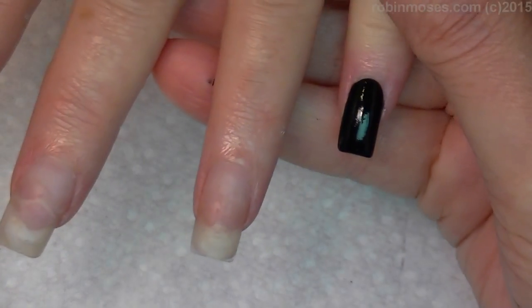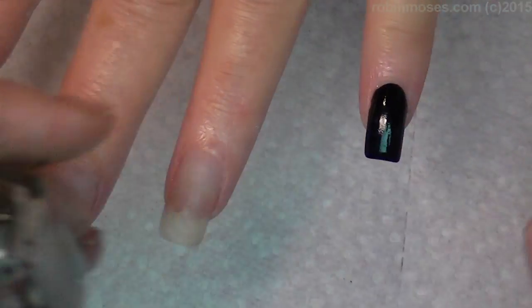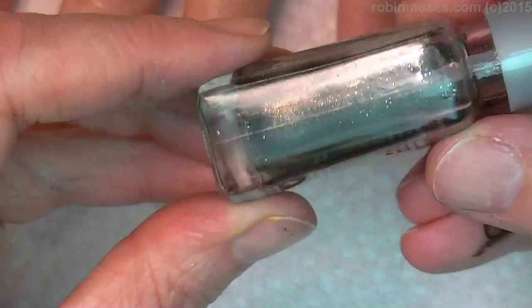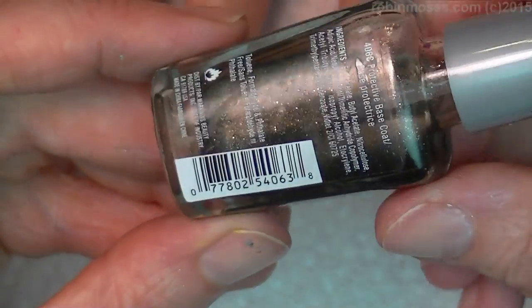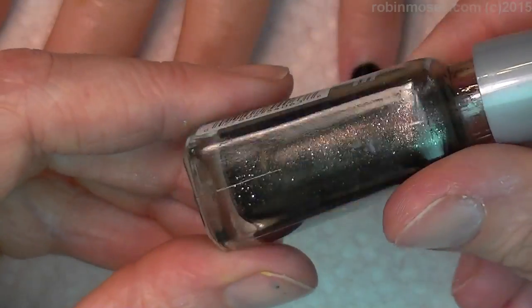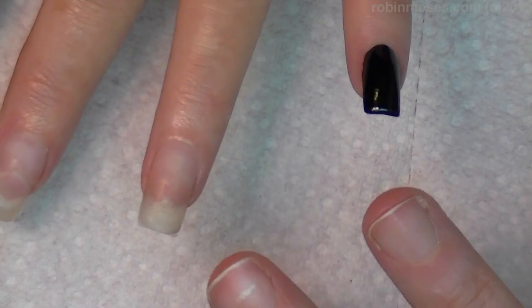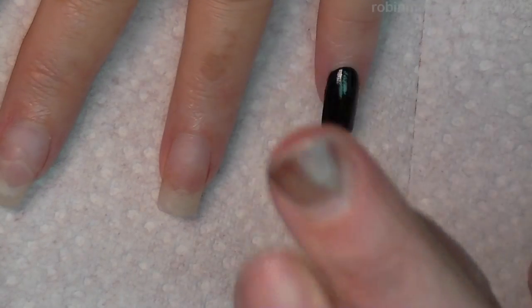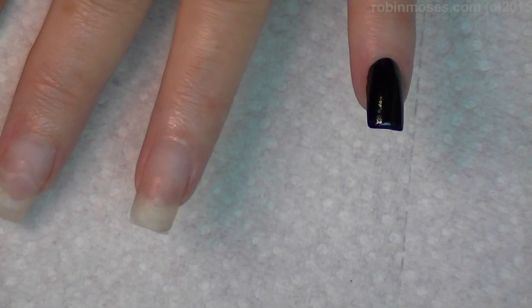This is a black nail polish, just Wet and Wild, and this is just plain Wet and Wild clear. I put a little bit of Reflex silver and about four drops of black polish into this. What it does is it makes like a black wash with a shine to it, and that's what you want.